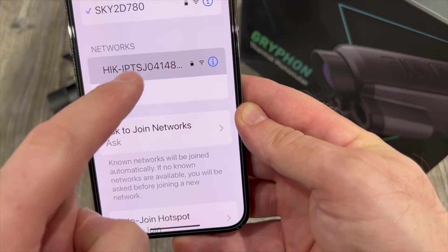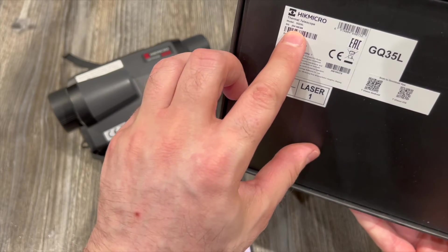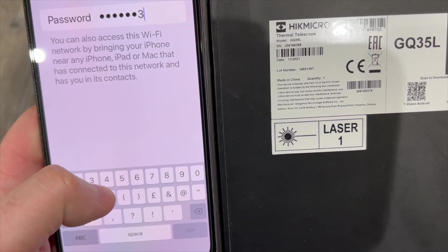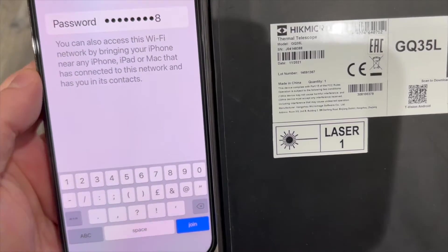On your phone's Wi-Fi settings, select the HikMicro device from the available Wi-Fi networks. Note that the password required for the device is actually the serial number, which can be found on the box for the device itself.